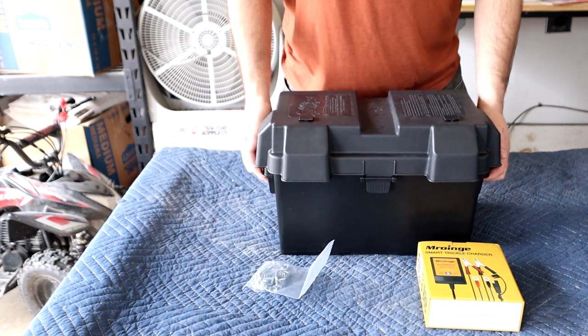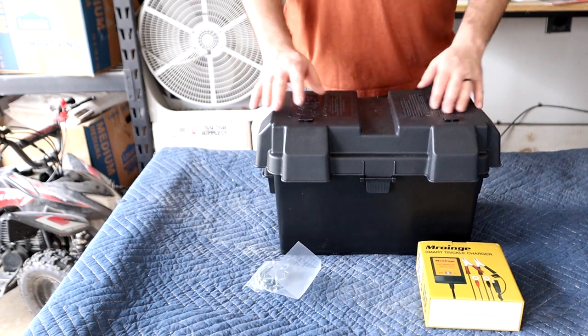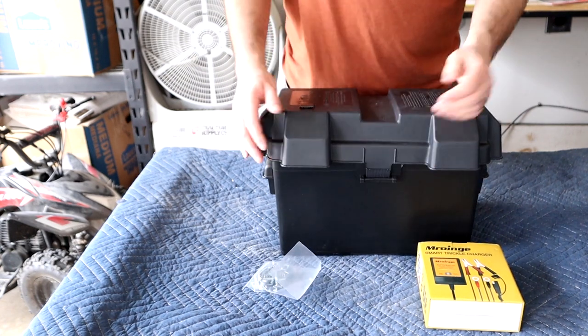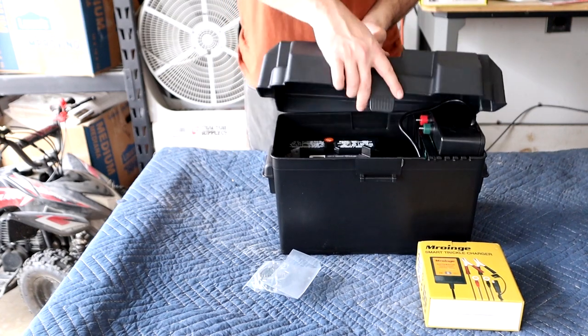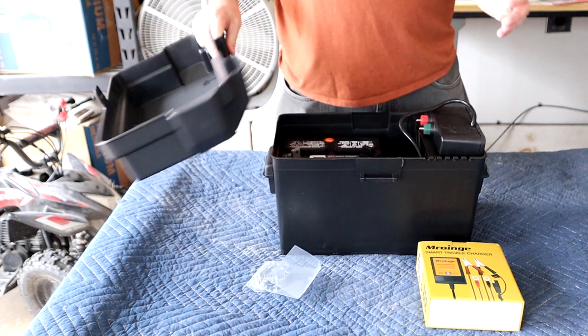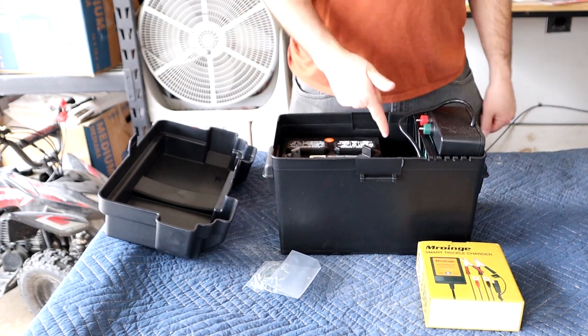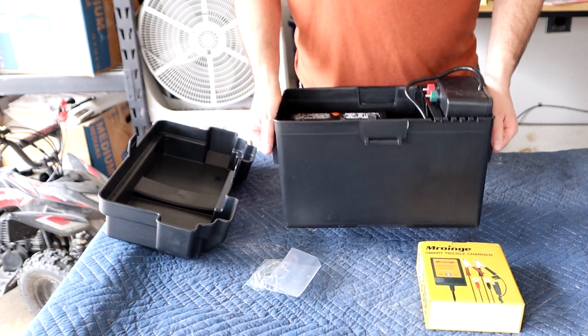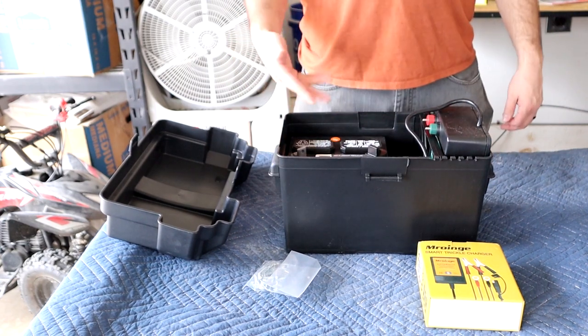I wouldn't call this waterproof but it's pretty close. We'll have to caulk up some joints — it's got some open holes up here so we definitely need to fill those in. We're also going to drill some holes in the bottom of it in the final iteration, just to make sure that if any water condensation does get in, it has a place to drain.